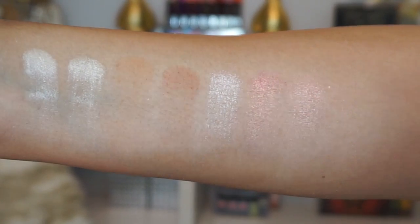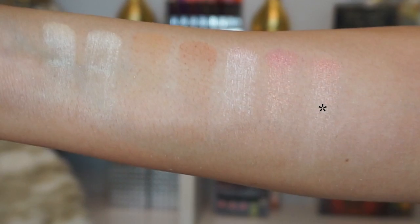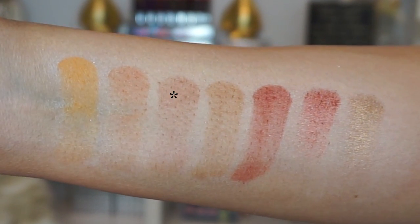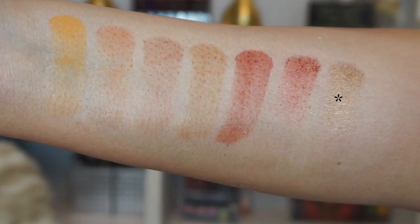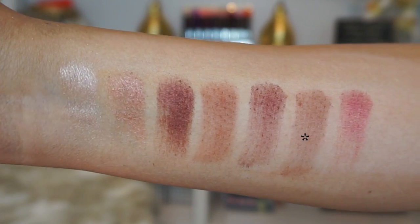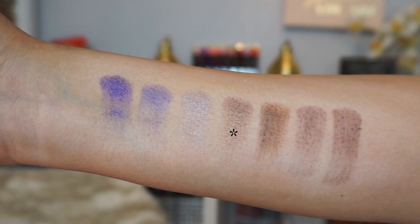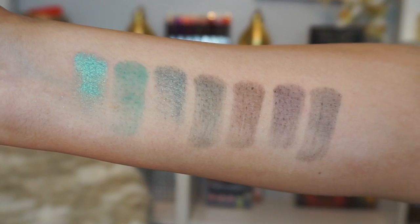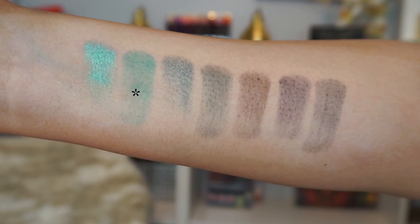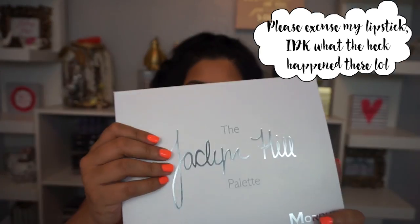For the fifth row we have Pool Party, Jada, Diva, Enchanted, Central Park, Soda Pop, and Abyss. Here are the swatches with brushes. The rows are the same shades: In Light through Little Lady, Creamsicle through Queen, Obsessed through Cranapple, Royalty through Mocha, and Pool Party through Abyss.